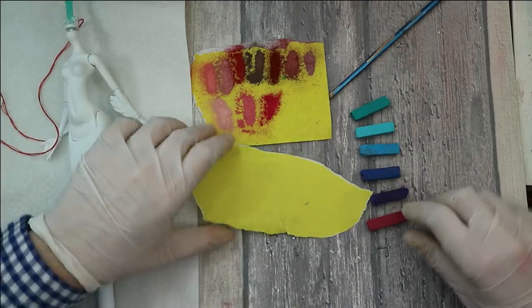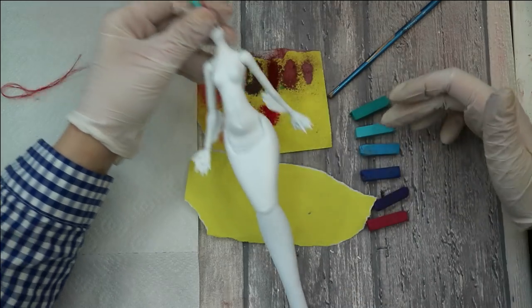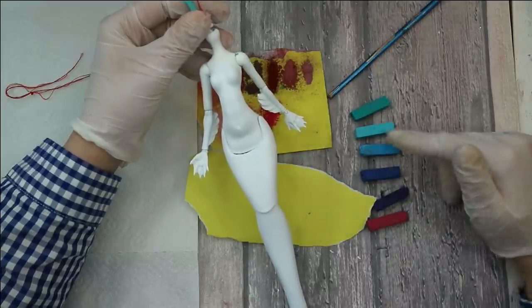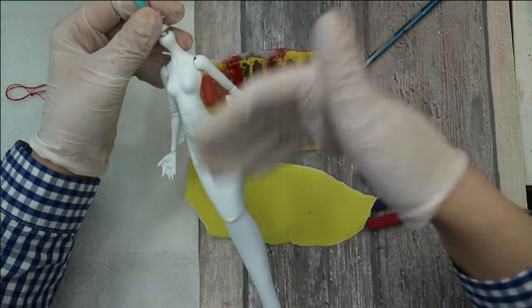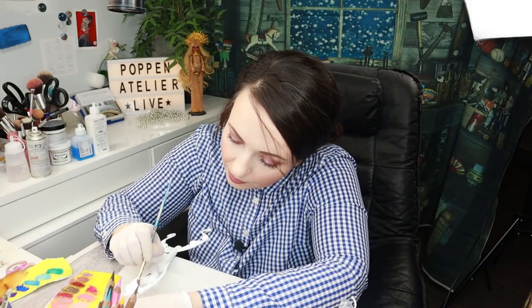The most interesting part is of course her tail, and I've prepared pastels to make a pretty gradient. It starts here from a green teal turquoise color close to her hair color, then goes into lighter blue, normal blue, dark blue, purple, and then at the tips of her tail I want to make it pink — the same as her body. So her hair will match the top of her tail, and her face and body will match the bottom of the tail.